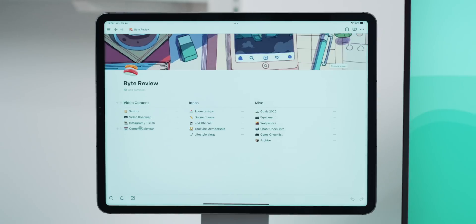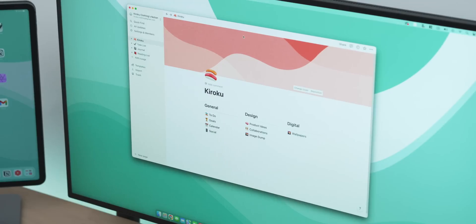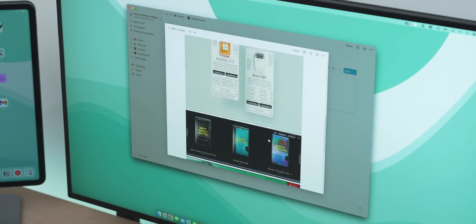My main use case for Notion is to completely manage everything here on YouTube — I keep all of my video ideas, my scripts, checklists for freelance work, keeping track of my goals and even equipment I'm planning on getting. I also very recently set up a collaborative Notion page for my brand Kuroku. Rachel and I have been using it to keep track of product ideas, thoughts on how to tackle social media as a brand, and mainly the gallery pages so we can image dump everything we find cool and interesting. It works incredibly well if you are working as a team, allowing you to assign people to roles and tasks, share calendars and collaborate directly on anything and everything.